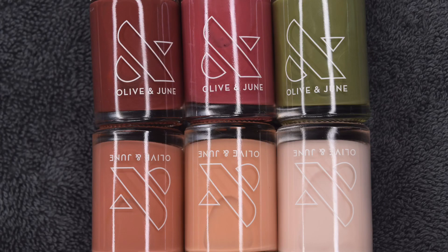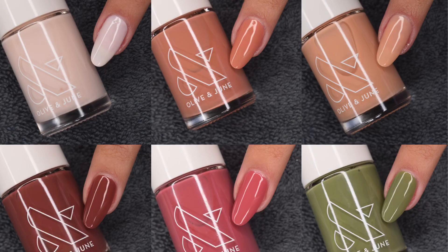Hey guys, so in today's video I'm going to be doing a swatch and review of some new Olive in June fall polishes. So let's get right into the video.